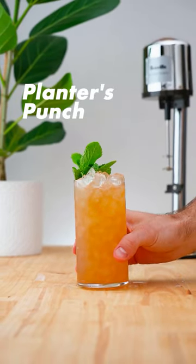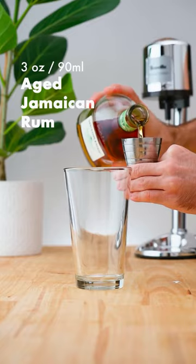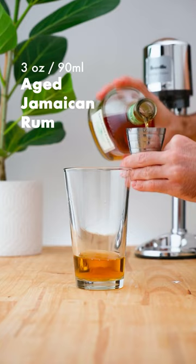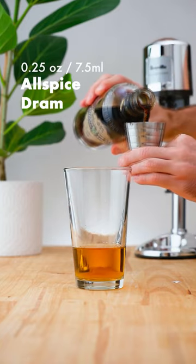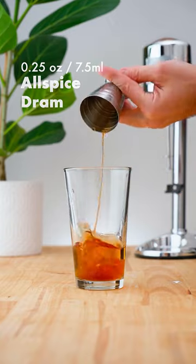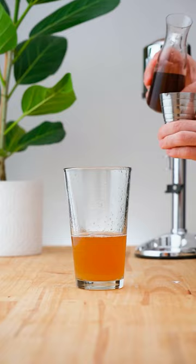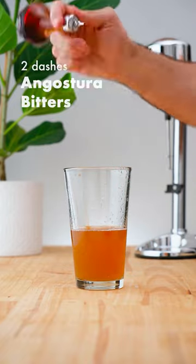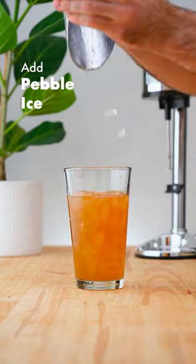Let's make a Planter's Punch. In a cocktail shaker, add 3 ounces (90 ml) of aged Jamaican rum, 1 quarter ounce (7.5 ml) of allspice dram, 1 ounce (30 ml) of lime juice, 3 quarters of an ounce (22.5 ml) of demerara syrup, 2 dashes of Angostura bitters, and add pebble ice before flash blending.